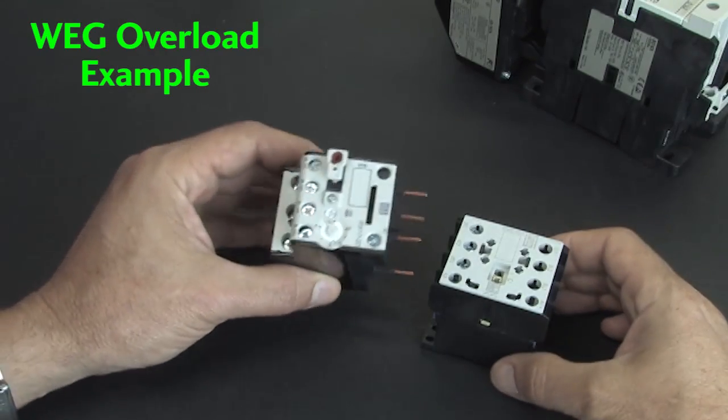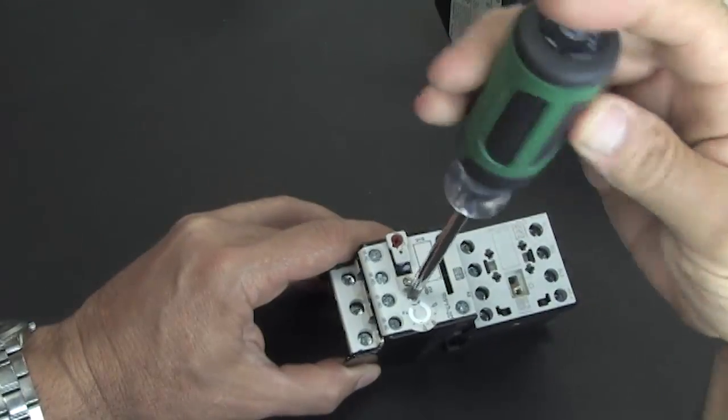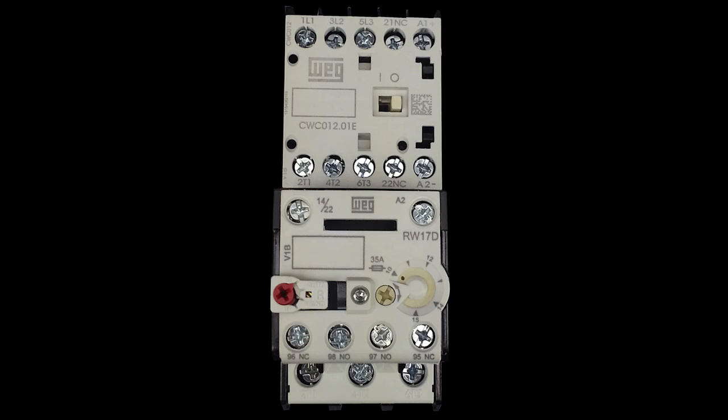Here's a WEG overload — same thing. You clamp it in and dial in the trip current that you want. Because the WEG overload blocks access to the contactor's A2 terminal and the AUX contact, those are brought out here so you can still access them.